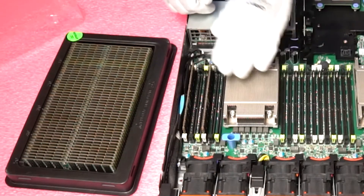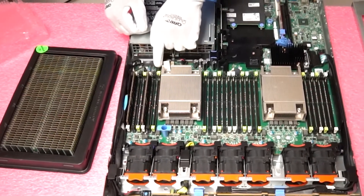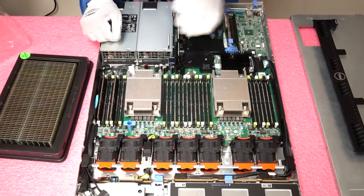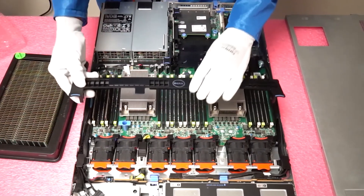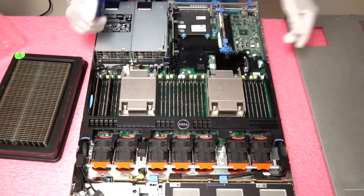You can see it's really simple to put these in — it's literally just moving some tabs and making sure you have it facing the right way. Once you've loaded them in, you simply put back all the pieces: the air baffle and the top.